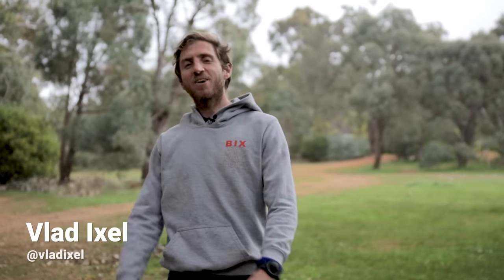Hey guys, Vlad Exel here with another video. Today we are talking about uphill running — we're going to go through the technique you want to be using when going up hills, and three workouts to make you a better uphill runner.